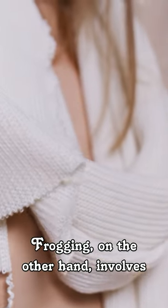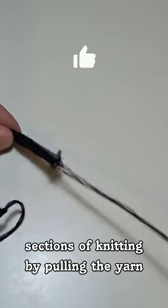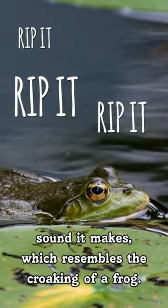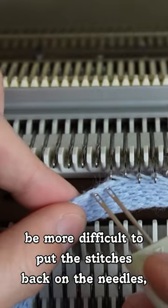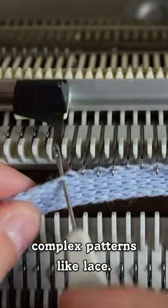Frogging, on the other hand, involves removing several rows or even entire sections of knitting by pulling the yarn and undoing the stitches. It's named so because of the sound it makes, which resembles the croaking of a frog. Although this method is quicker than tinking, it can be more difficult to put the stitches back on the needles, especially when working with complex patterns like lace.